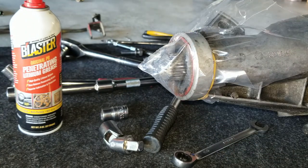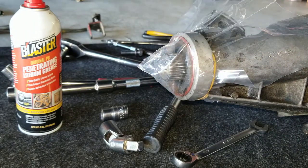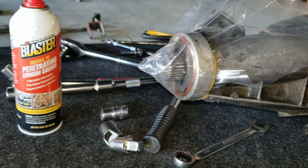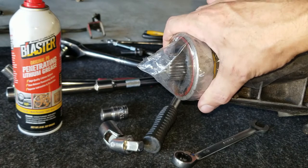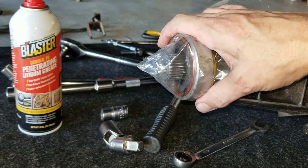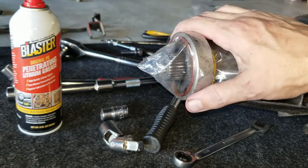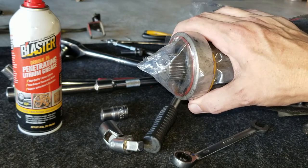By the way - PB Blaster. If any of you caught my episode of Wrench Wars, which is season three episode six, it was a Pontiac shootout - it'll be on Amazon Prime probably next year. They helped us get the exhaust pipes off the headers and loosened up from the rest of the exhaust, so thanks PB Blaster.